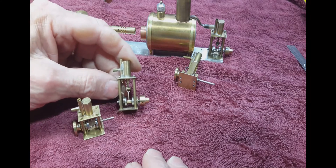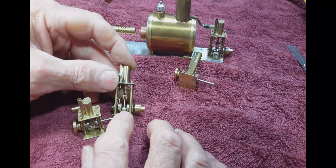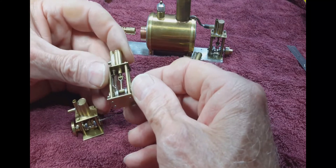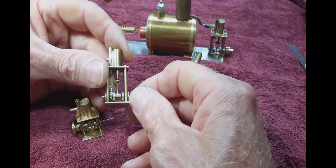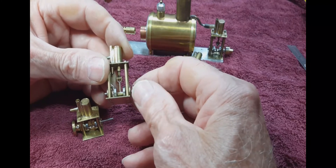All of these engines can be disassembled. The connecting rod is split on the bottom and it's pinched shut over the crankshaft. But you can get in there with a little screwdriver and you can pry it open and take it off.